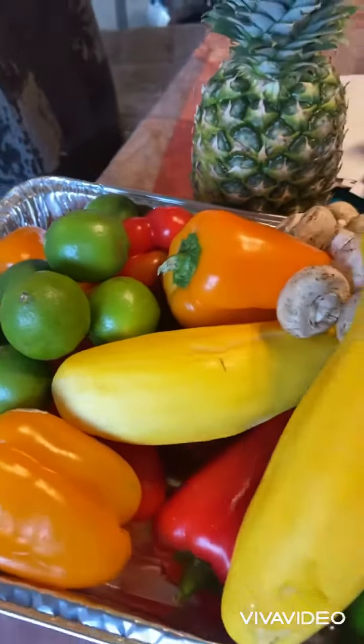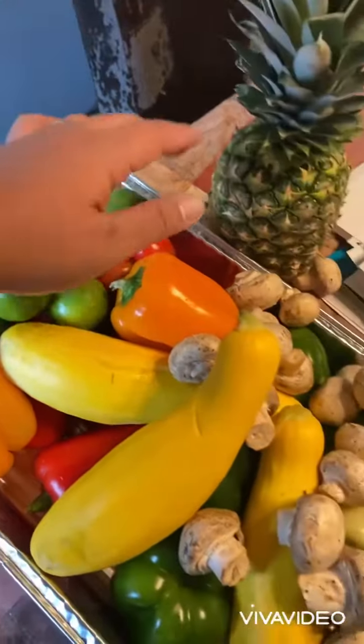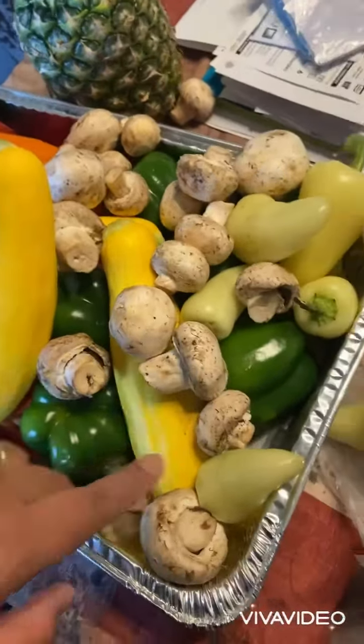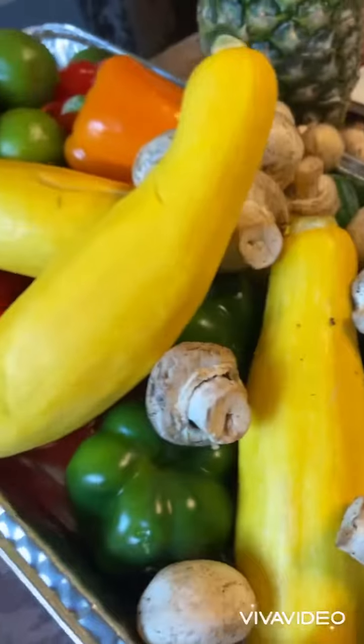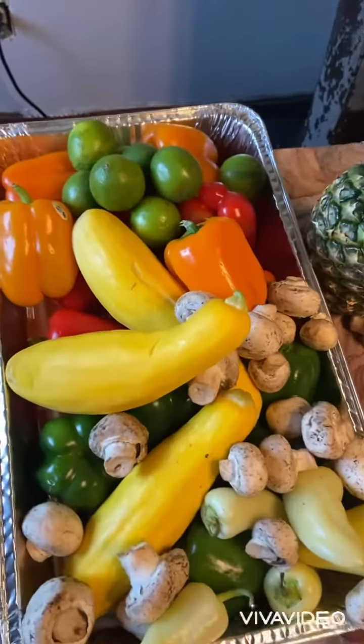And this is everything that's going in the kebab: we got orange pepper, red pepper, squash, white mushroom, green pepper, white or yellow chilies, and pineapple. It's going to look good — lots of colors.